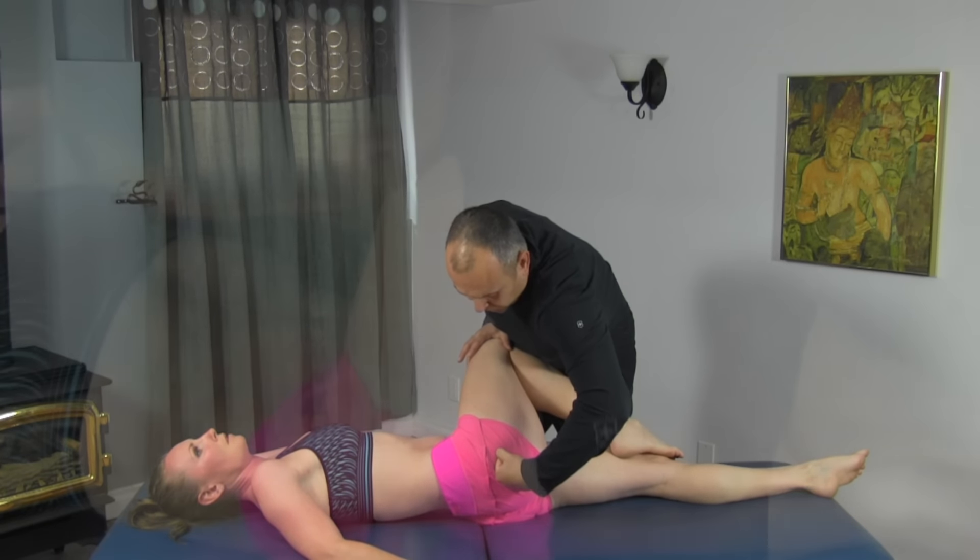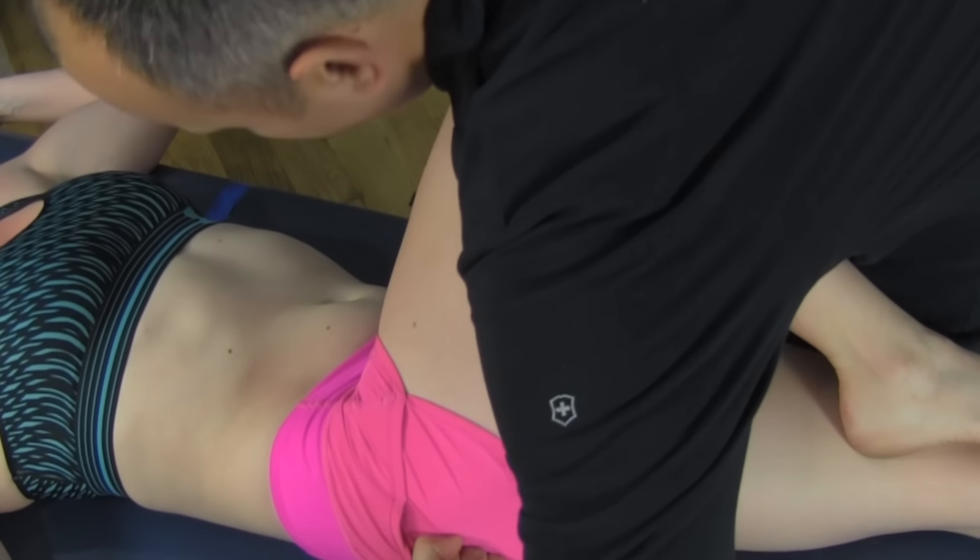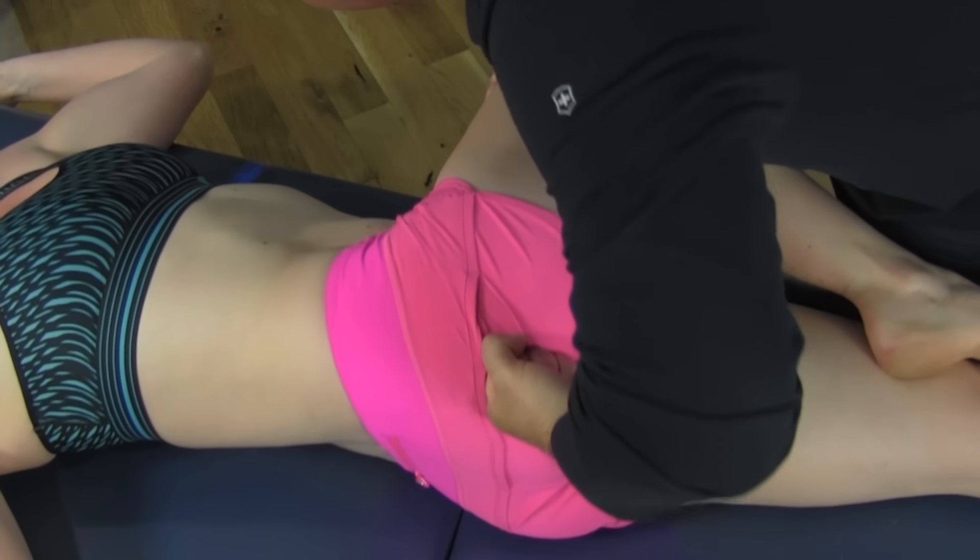As you move your way around the gluteals — right here — I can actually feel a bit of restriction. Can you feel a difference? Yeah.